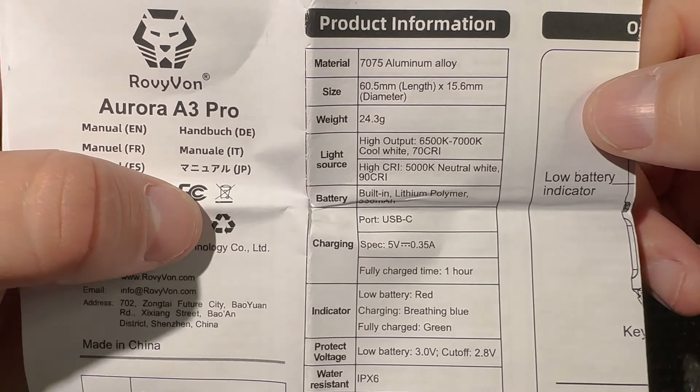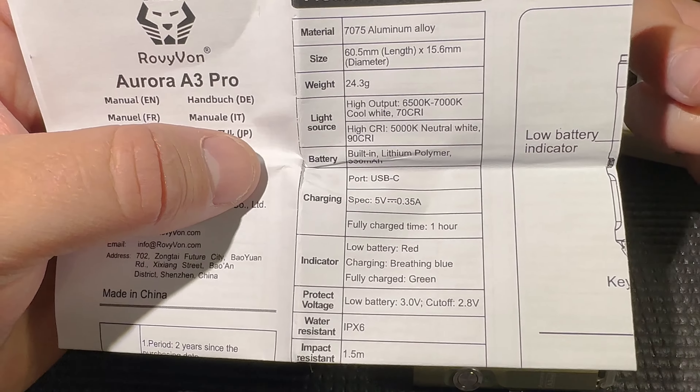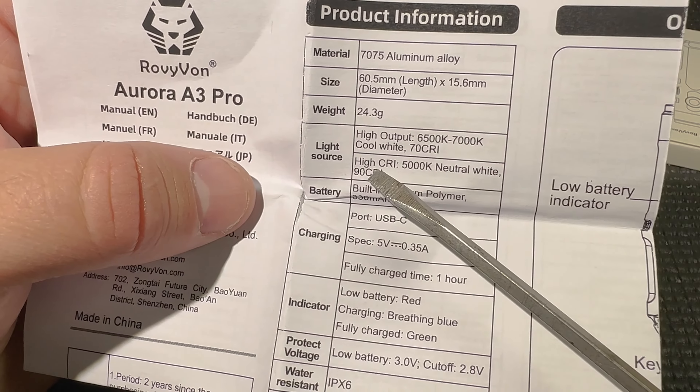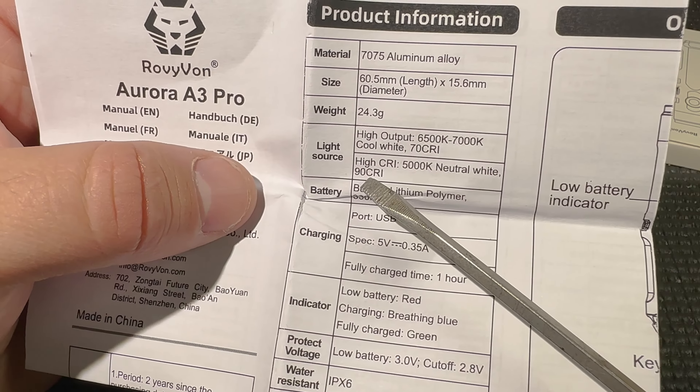The paperwork included shows all the specs on this light — every single thing about it, including size and weight: 24 grams. This is literally one of the lightest ones you'll ever use. They have two versions: this high output version which gives you 700 lumens but a Color Rendering Index of 70, and a high CRI version with a CRI of 90.